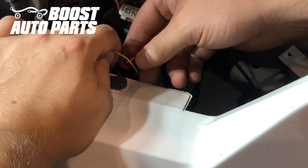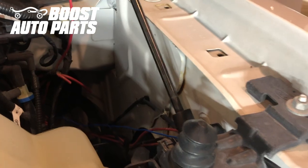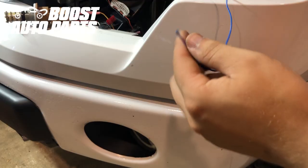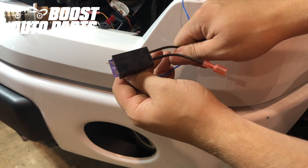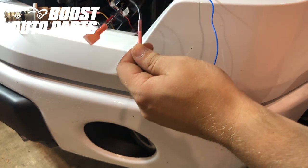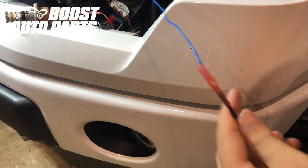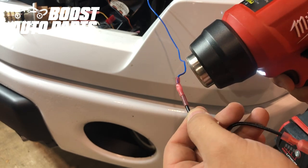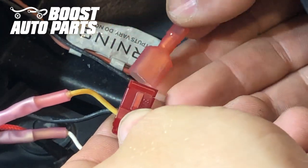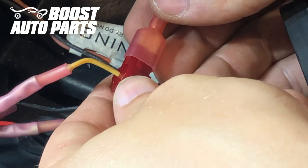Now we're going to take the T-tap provided by Boost Auto Parts and place it onto the wire from pin B — that's the middle pin, in this case a yellow with blue stripe wire, though wire color may vary so use pin location as your primary reference. Place the wire into the metal portion of the jaw, fold the T-tap over, and clamp it until you hear it clip. We then route the blue wire over and strip a little insulation off, place it into the fusible tap provided by Boost Auto Parts, crimp it down, and use a heat gun to shrink down the shrink wrap butt connector. Then plug the disconnect from the tap straight into the T-tap, making sure the metal slides into the middle and the disconnect slides all the way forward.